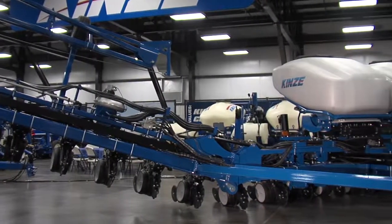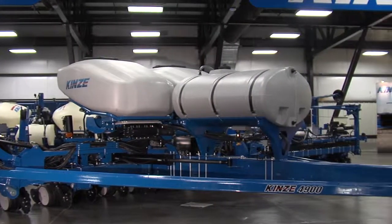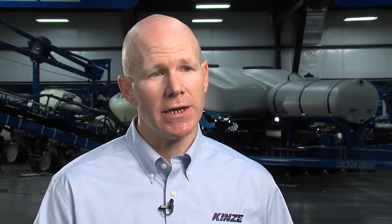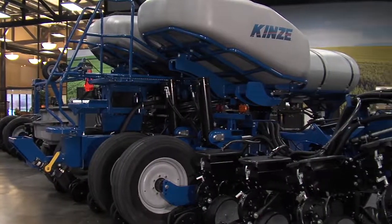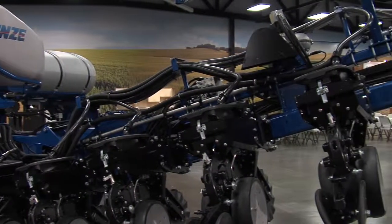The 4900 planter is a brand new frame design — a ground-up design. It comes in 12, 16, and 24 rows at 30-inch spacing. Some unique features include a higher toolbar height, which allows better clearance through the field and more row unit height as well. We've been able to put in a full 12 inches of travel, 20% more travel to our row unit, which gives you that all-important seed depth consistency and allows each row unit across your entire planter to adjust to the ground and get down where you need it to be.